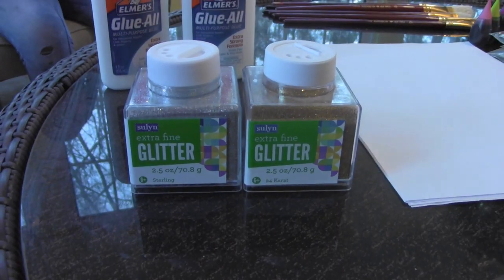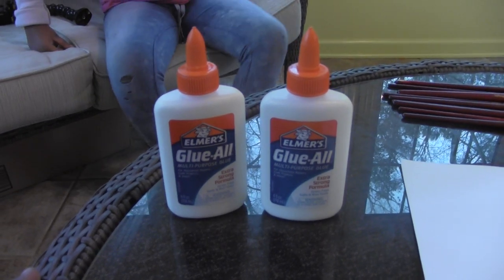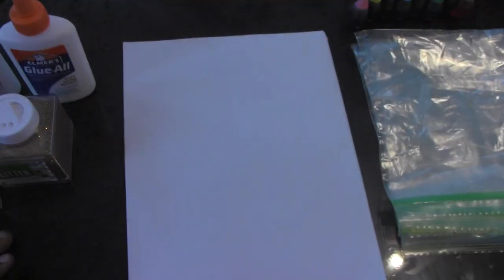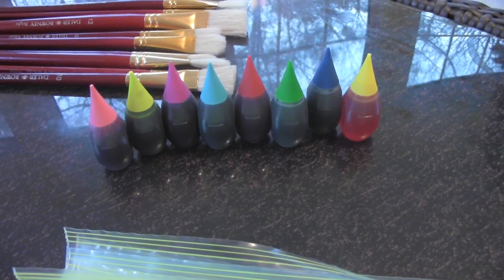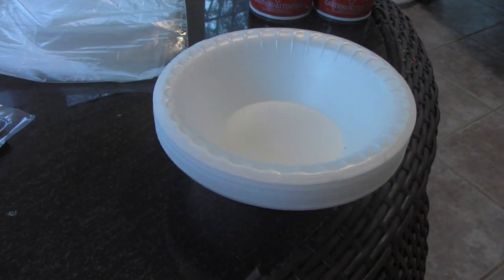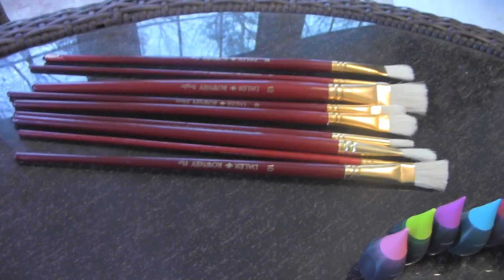Me and Uncle Sean are going to make foam paint. We need glitter, we need glue, we need substitute drawings, we need some paper, we need zip lock bags, we need food coloring, we need shaving cream, we need paper balls, and paintbrushes.